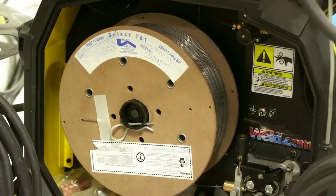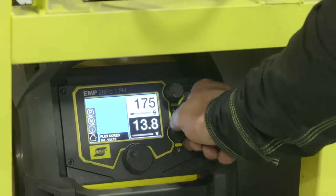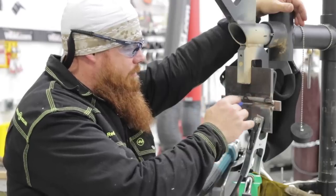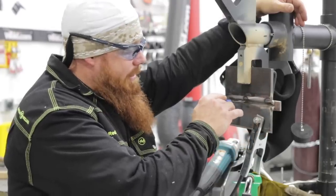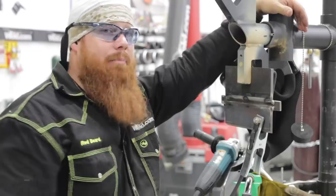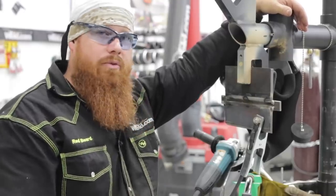Today we're using Select Arc 701, .045 diameter. I'm running about 175 inches per minute and 18.5 volts — should run pretty decent. I'm going to run the root in here with one single pass all the way across, tying both plates and the backing strip together in one single pass. Then we'll run the fills and the cap right after that, and I'll walk you through each pass, travel angles, and work angles as we go.